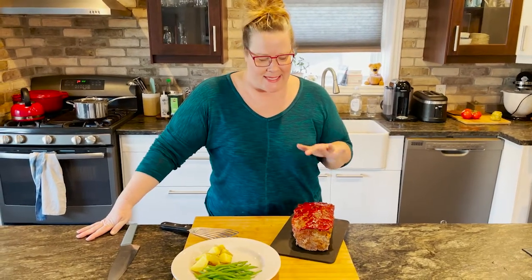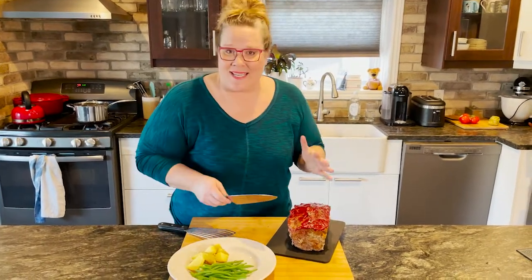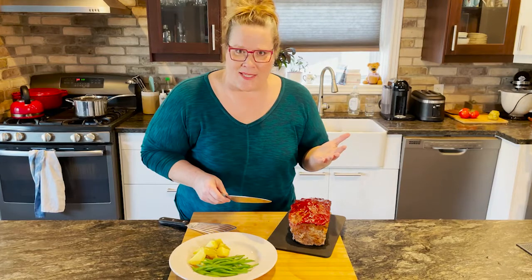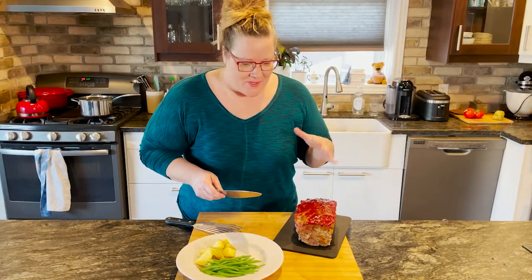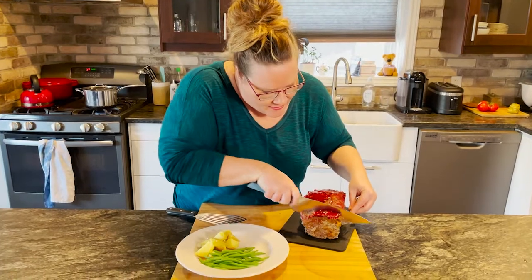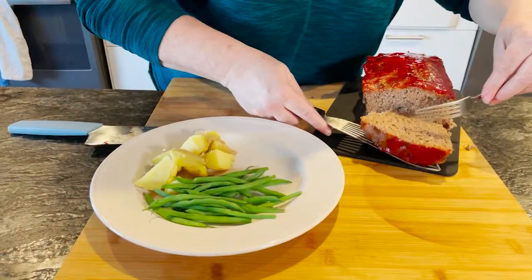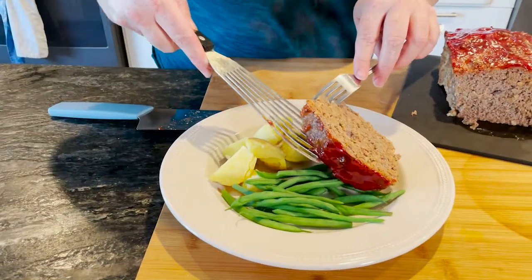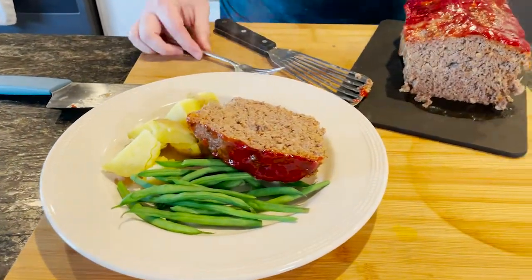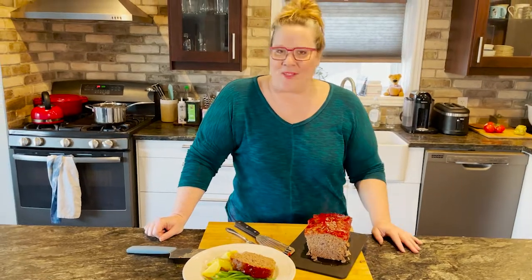Our meatloaf is fully cooked — it smells delicious, I cannot wait to dig into this. There are lots of ways you could serve it. I'm going to serve it simply tonight with some boiled potatoes and some green beans. You could slice a piece, fry it, and put it on a sandwich — equally delicious, and it's great as a leftover sandwich as well. We're going to take a nice thick slice. Oh, I just love that ketchup topping — look how beautiful and moist that is. The perfect meatloaf any day of the week. I hope you guys enjoy this recipe as much as I do. Thanks for having me and happy cooking!